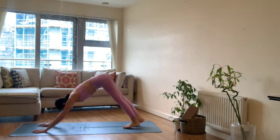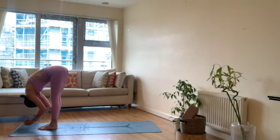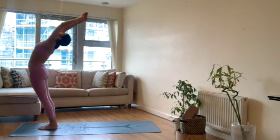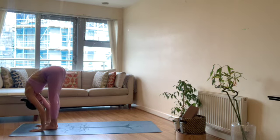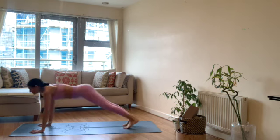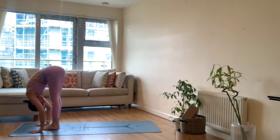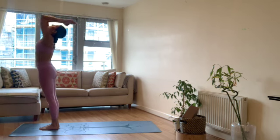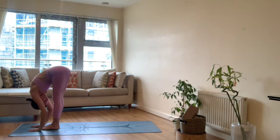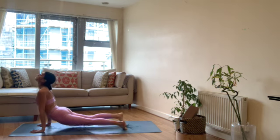Inhale arms up, exhale forward fold. Inhale flat back, exhale chaturanga. Inhale upward facing dog, exhale down dog. Inhale half lift at the top of your mat, exhale forward fold. Inhale arms up, come up, exhale hands to heart. Inhale arms up, exhale forward fold. Inhale flat back, exhale chaturanga. Inhale up dog, exhale down dog.